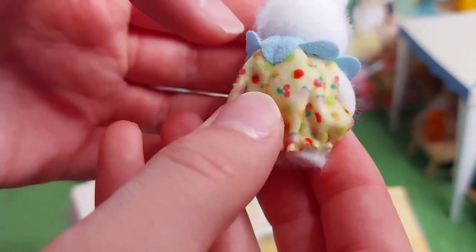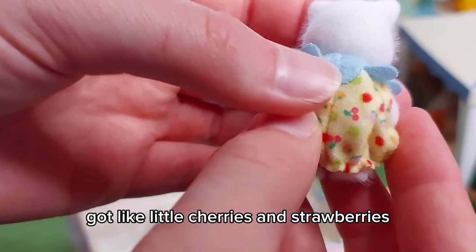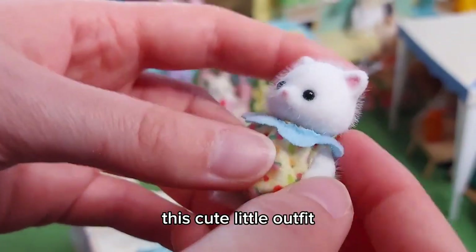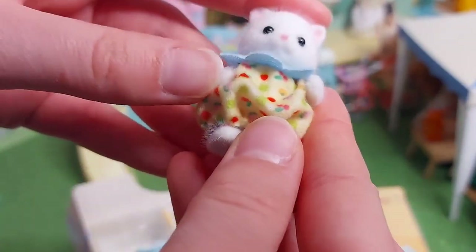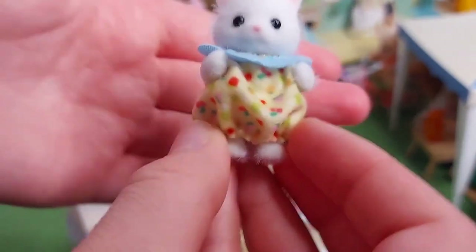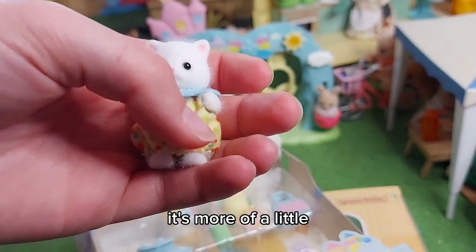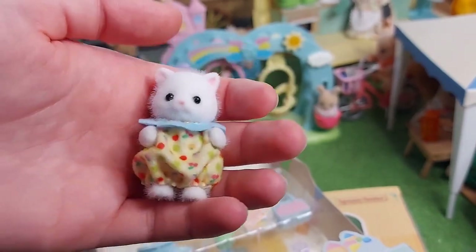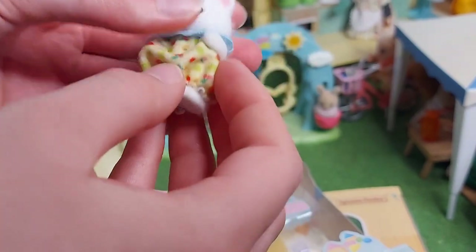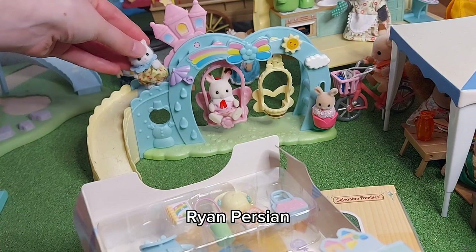So cute! It's got like little cherries and strawberries, apples, oranges on this cute little outfit. And it's kind of elasticated at the bottom so it's not like a dress the same as Creme's — it's more of a different kind of shape outfit. So I think he is Ryan Persian.